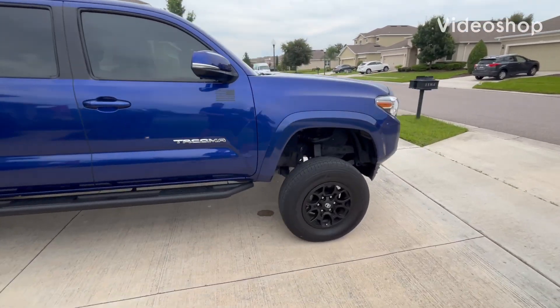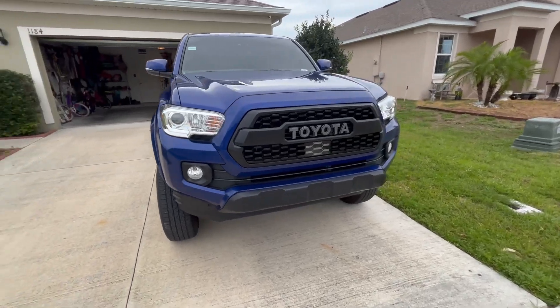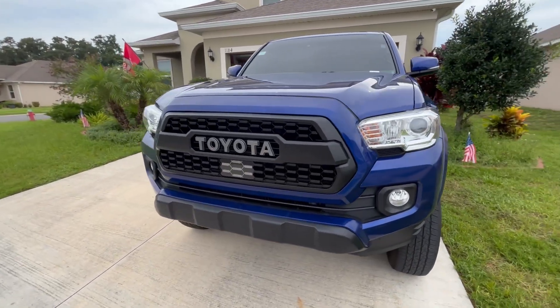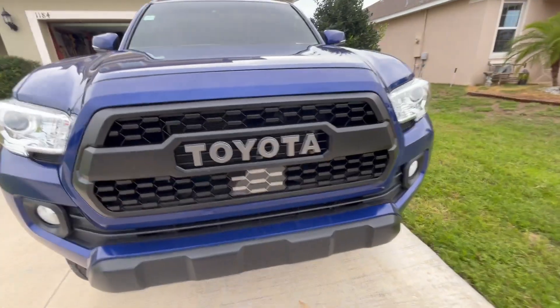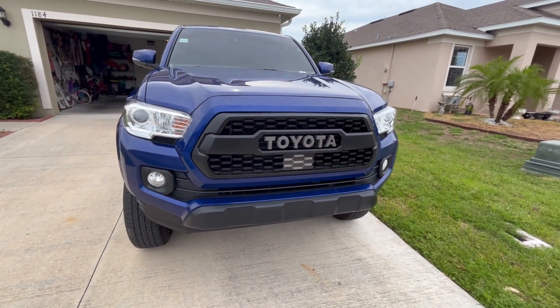Welcome to the channel. Can you spot the difference between what was there and what wasn't there? That's right — we are going ahead and installing a TRD Pro grill with TSS garnish. This is something you guys are really, really interested in, so stay tuned.